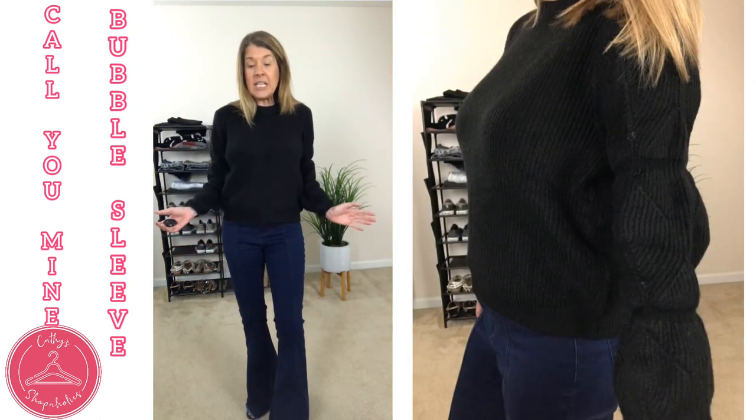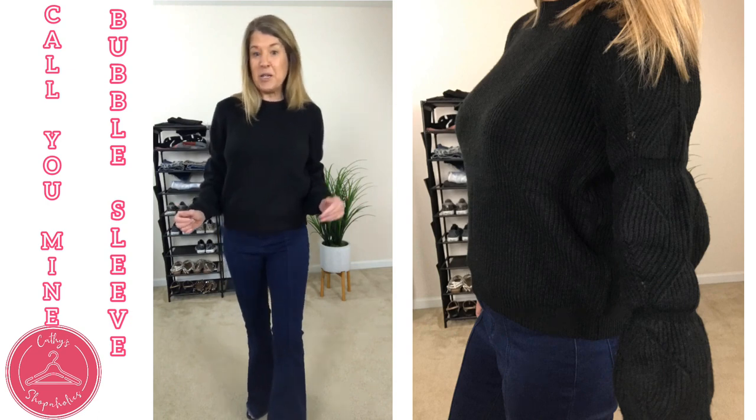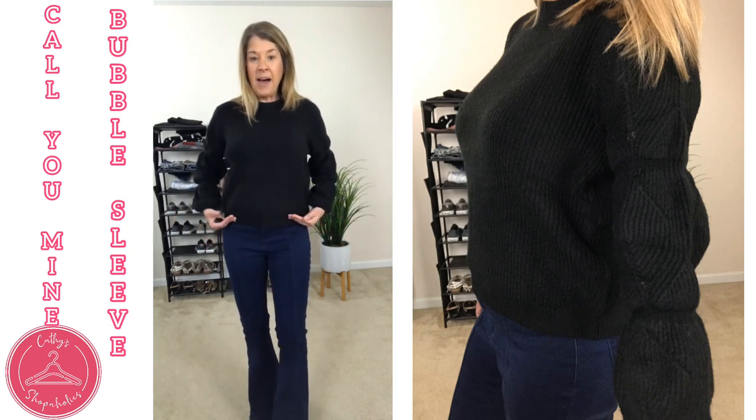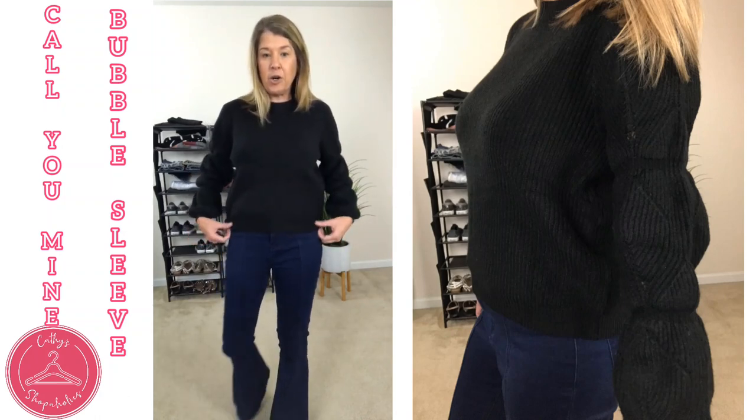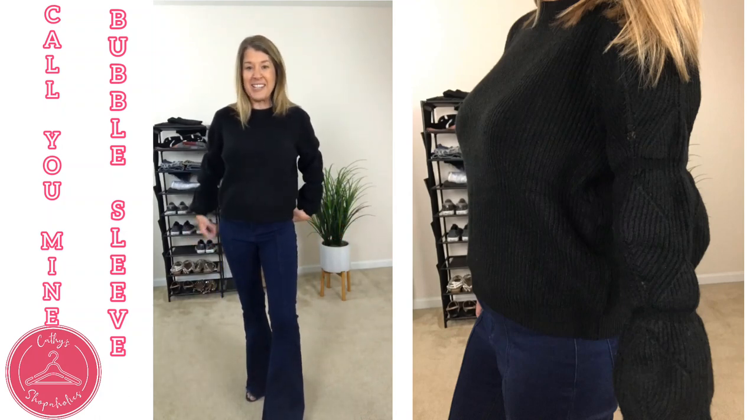It's very easy to dress up or dress down, especially because it is black. It is hitting me at my very top, so it is a little bit shorter, but not super short. Definitely check this one out.